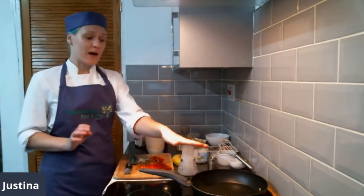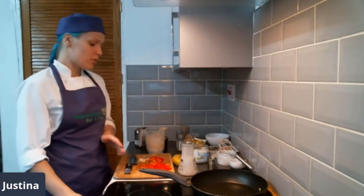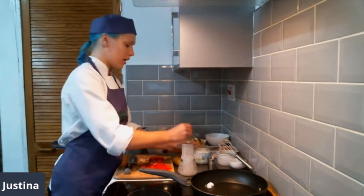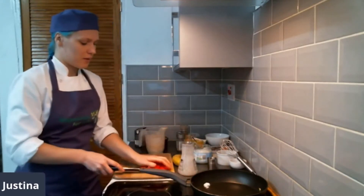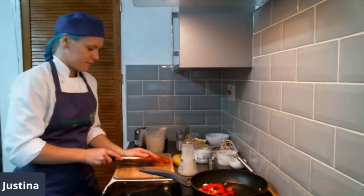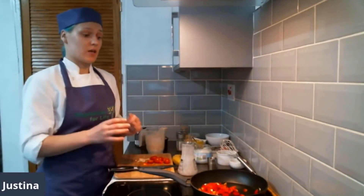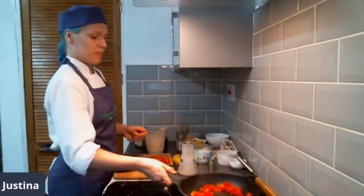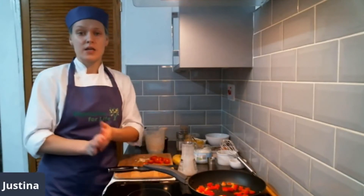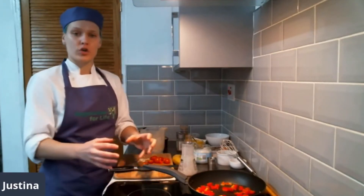Our pan is nice and warm and slightly oiled, so we can start making our scramble. I'll start by adding a touch more coconut oil, just because I want to fry off my peppers. We'll start by adding the peppers in — nice and sizzling. I want to add my garlic towards the end, because it will start to burn really quickly. Sometimes when you make breakfast you want fresh and crunchy vegetables — just adding some color but not cooking them all the way through.